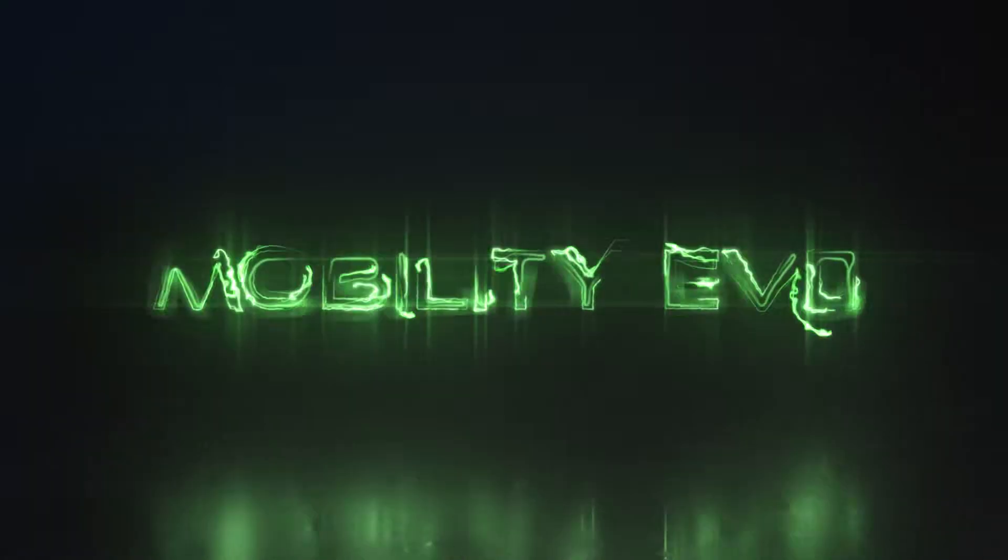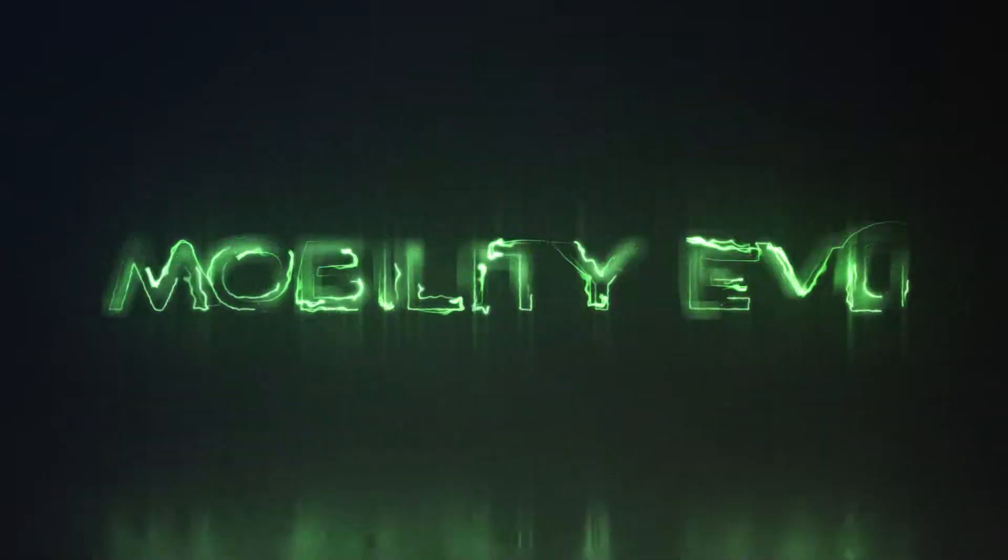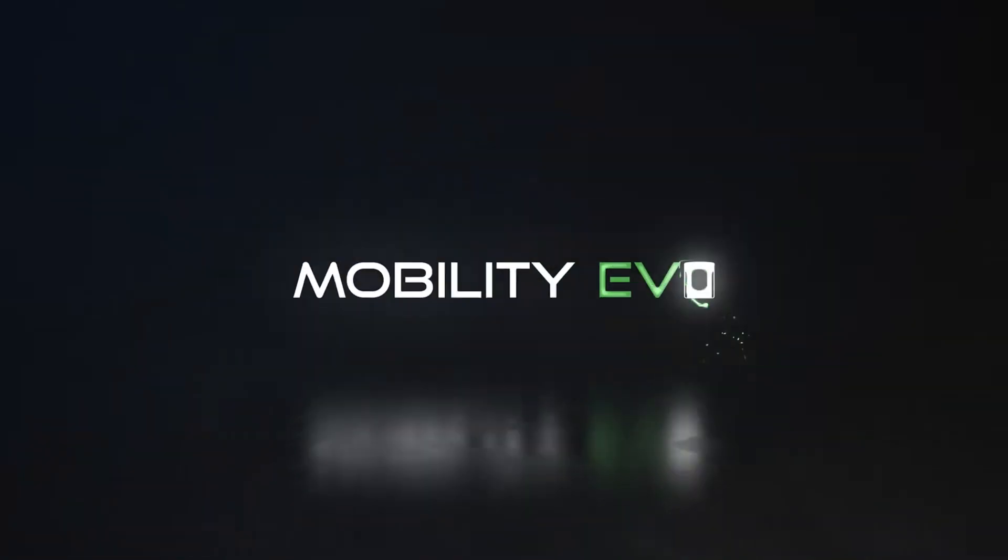We hope you enjoyed this EV animation. If you like EVs and EV news, check out our free weekly EV newsletter. We'll put a link in the description.